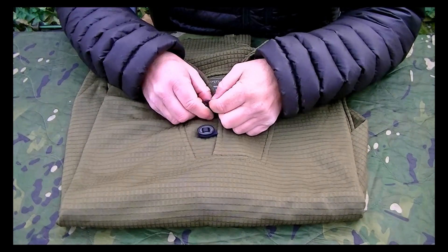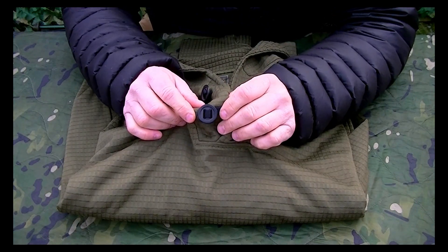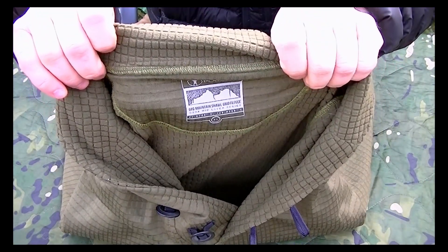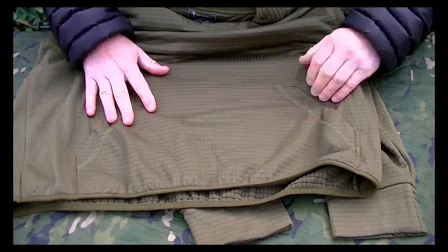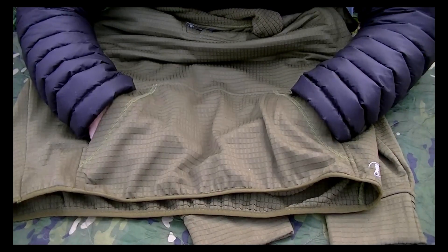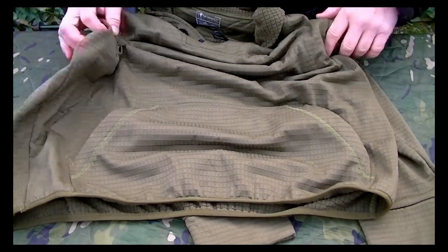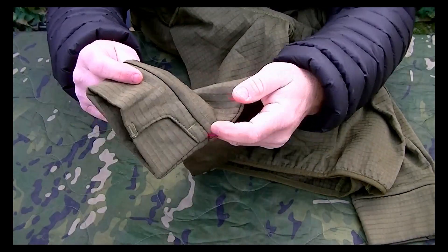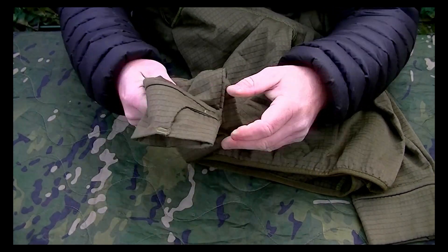At the top you've got a couple of buttons — the Canadian style big buttons that are quite standard on most uniforms nowadays. On the inside you've got the Platatac label telling you what it is — this one is an extra large. On the front of the jumper you've got a kangaroo style pocket so you can stick your hands in there to keep them warm if you're standing around or if they've been in the rain. On the sleeves at the base there's a thumb loop so you can take it over your hands, put your thumb through, and it'll keep the back of your hand nice and warm.